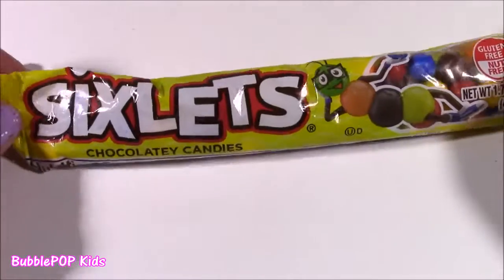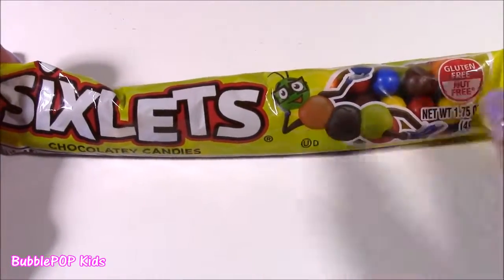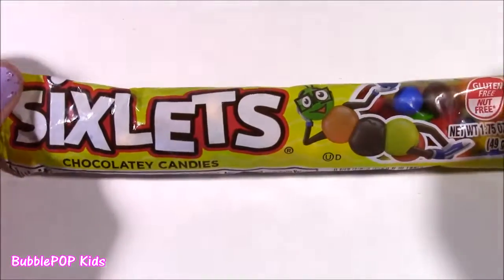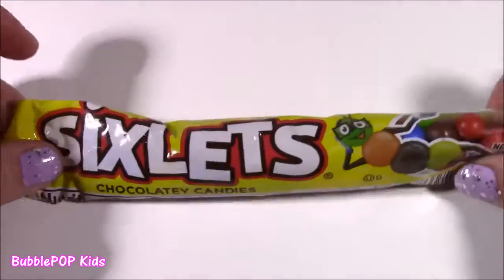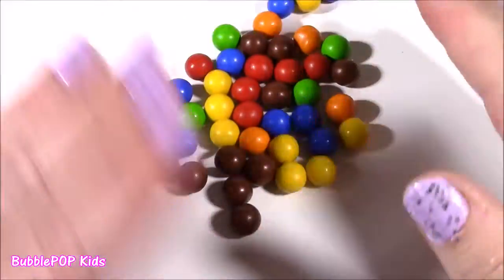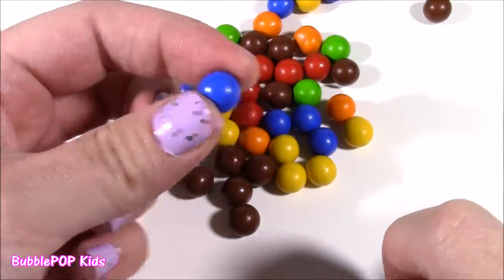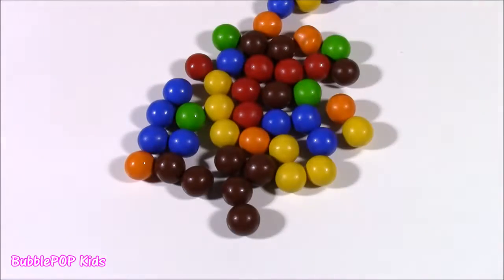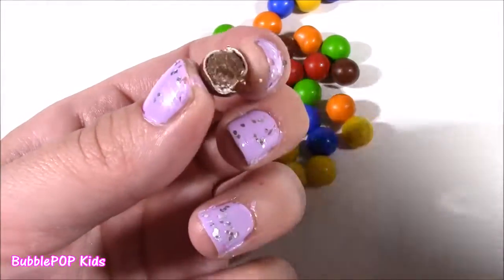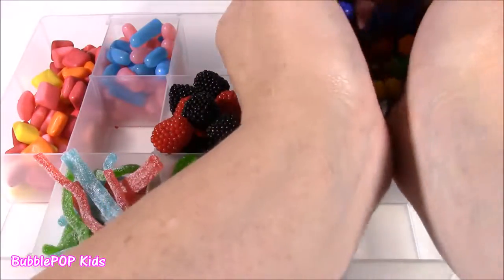How about some sixlets? Sixlets are so yummy — I haven't had them in a super long time. Look at that little chocolate caterpillar. They're like these little round balls with candy coating and chocolate inside. They're kind of like M&Ms but the shape's a little different — M&Ms are kind of flat and oval, these ones are just really round and a little bit more crunchy. The candy coat is on the outside and that little chocolate ball is in the middle. How about we put them right here?